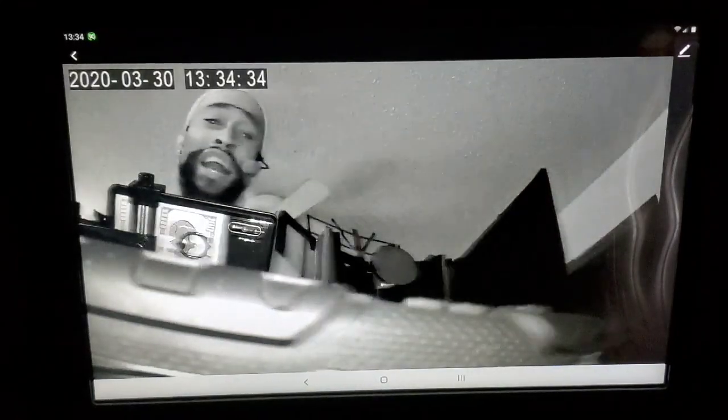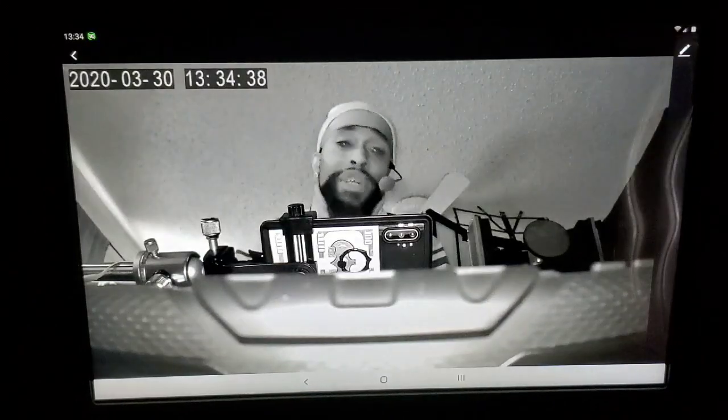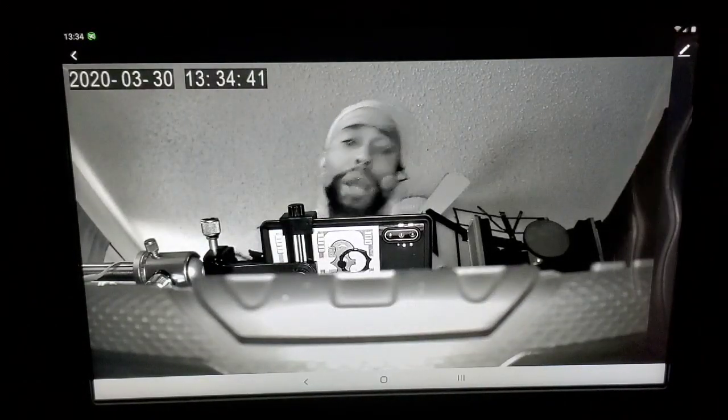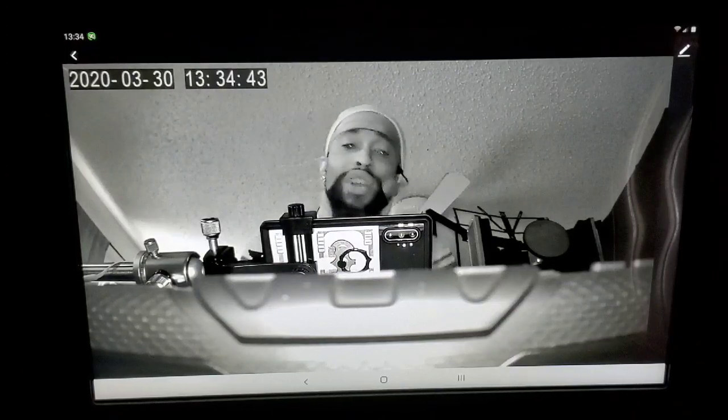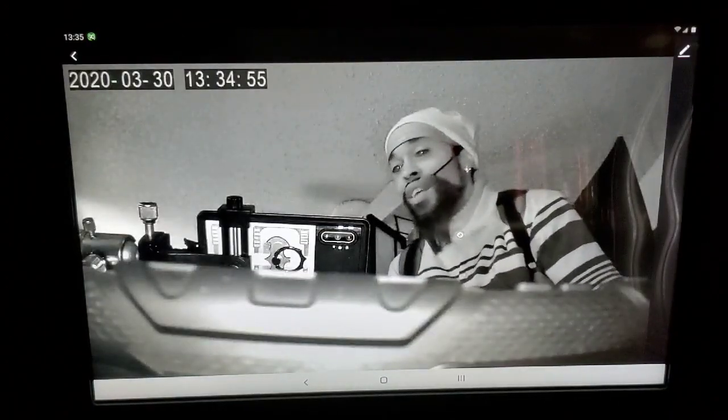For fifty bucks, this right here is pretty much a steal. A nice cool home security camera or nanny cam — whatever you want to use it for — it pans, it follows, it records beautifully, crystal clear. It follows no matter what; you might get a little lag here and there, but overall it's on point.